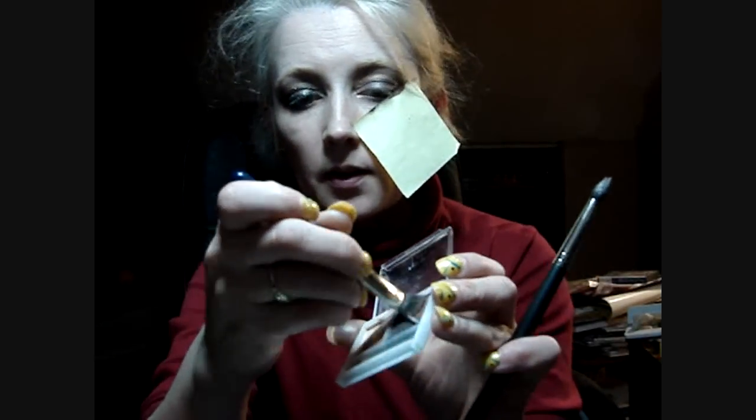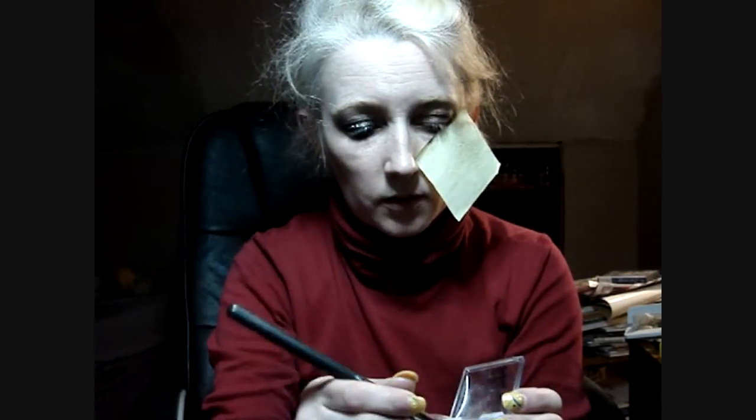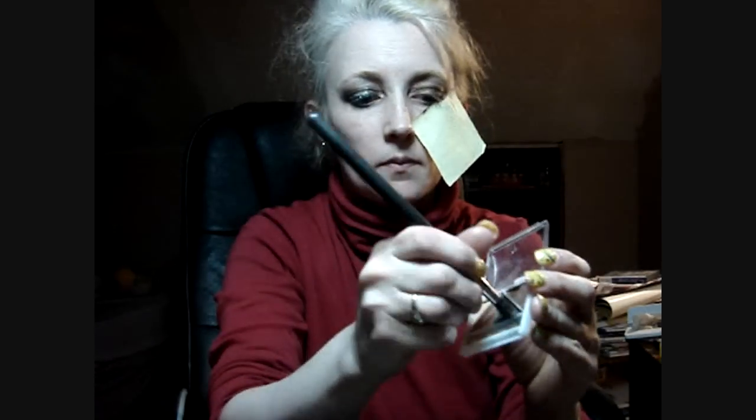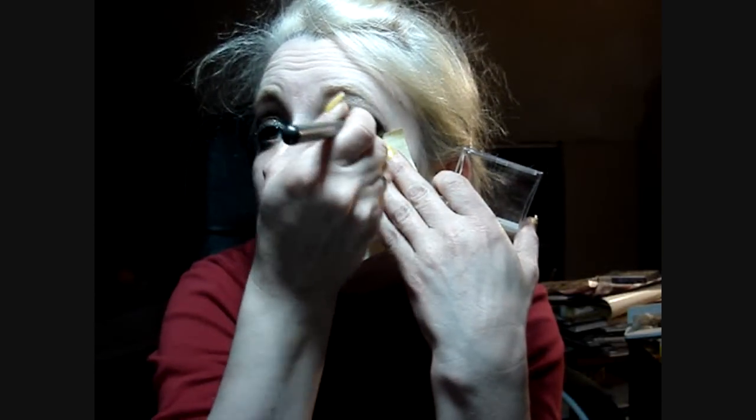Then I'm gonna go in with that same 226 brush. I'm gonna hit the lighter brown down here on the right side of the lid. That really helps right there. Then I'm gonna get the darker brown and come down, go over what I just did with the cream — come down, up, and around.